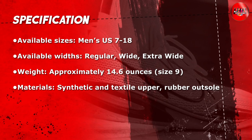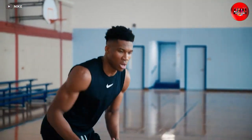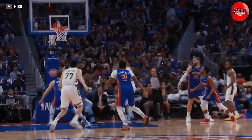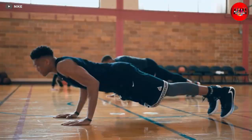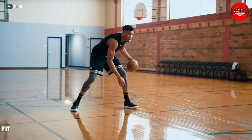We tested the shoe on both indoor and outdoor courts and found that it performed well on both. The outsole is also durable, so you can expect it to last for many games to come. This basketball shoe is designed to fit true to size, and we found that to be the case. The shoe is available in a variety of widths so you can find the perfect fit for your foot.